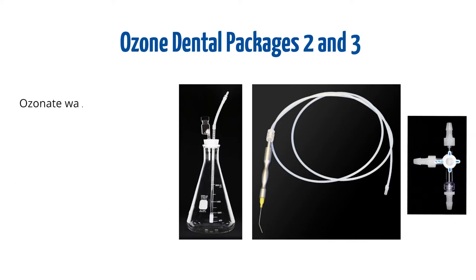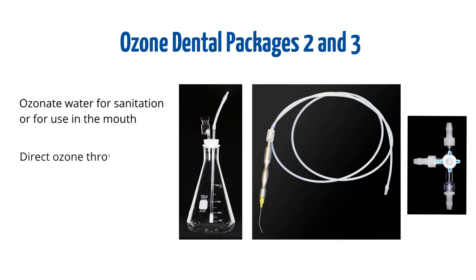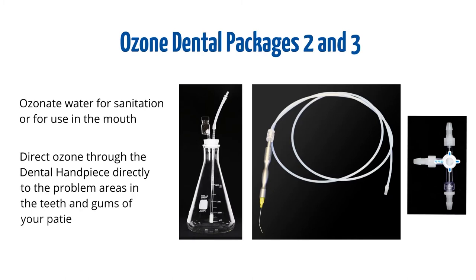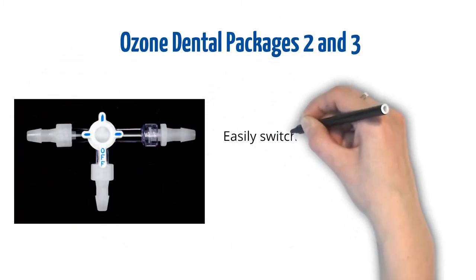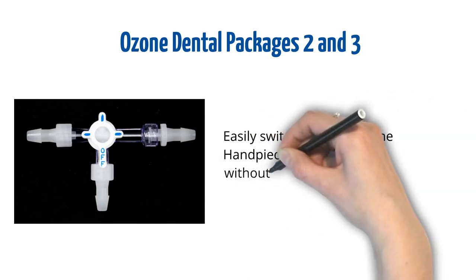With either of these packages you can ozonate water for sanitation or for use in the mouth, or direct ozone through the dental handpiece directly to the problem areas in the teeth and gums of your patients. The three-way valve allows you to easily switch ozone from the handpiece to the bubbler without needing to shut down your system.